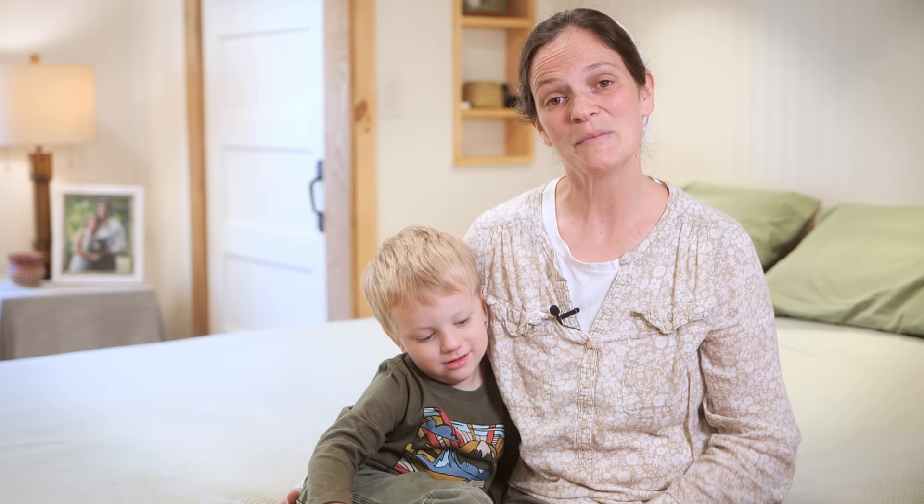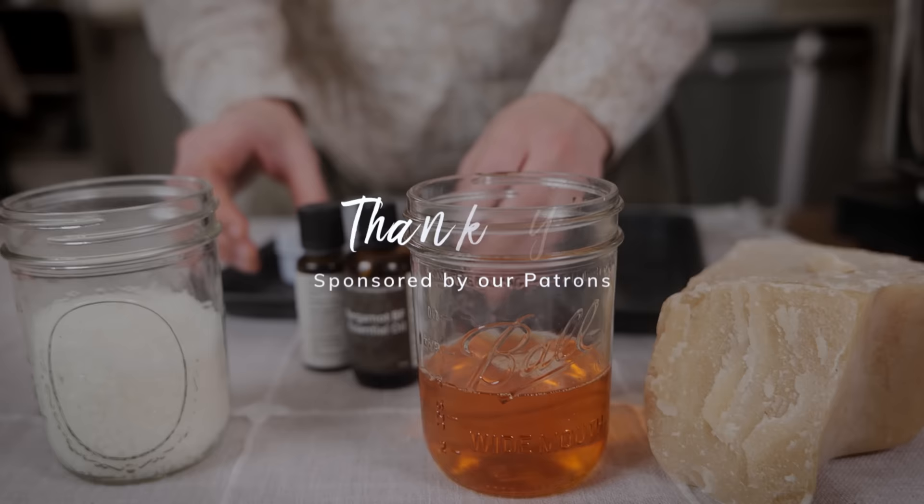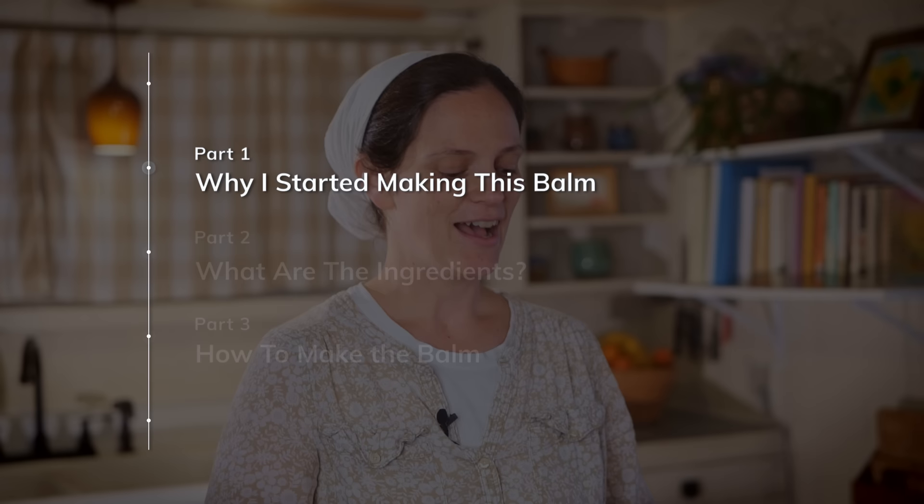So join me in the kitchen and I'll show you how to make this. Here we are in the kitchen. We're going to start making the tallow balm, and before I start showing you the process, I just want to tell you why I started making this and why I use the specific ingredients that I do.